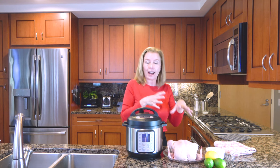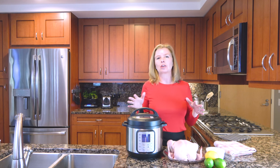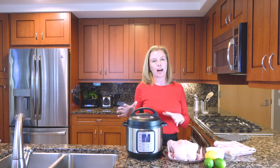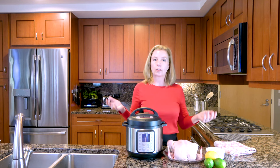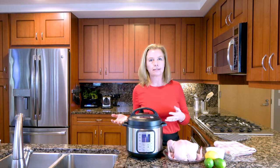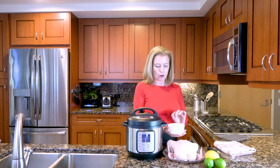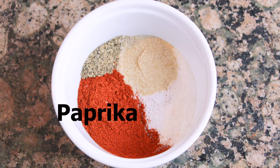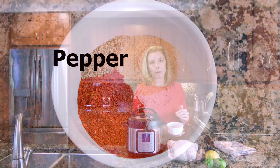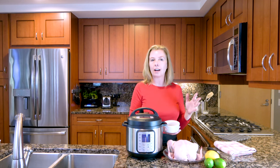But the good news is whole fryer chickens are still super cheap. So today I'm going to show you how to make what is equivalent to a rotisserie chicken in your Instant Pot. It's inexpensive and it's super fast. It really comes down to two things: you season it and you cook it. For seasonings, I start with some paprika, some seasoned salt, some salt, and some pepper. You can get the full recipe by clicking the link below to thespicyapron.com.